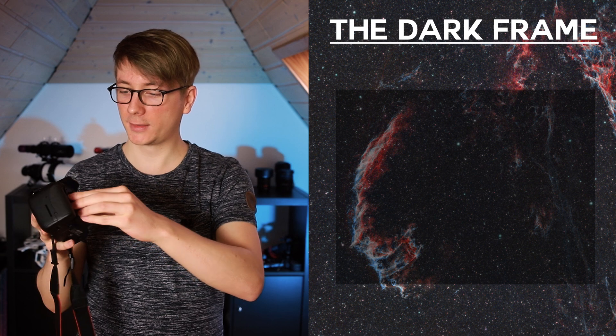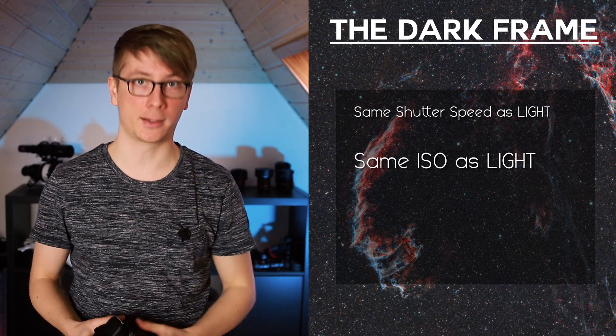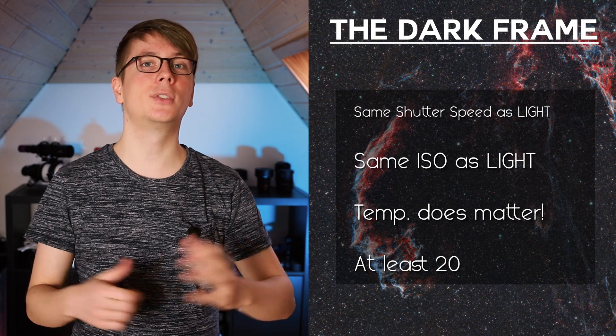Now back to the dark frames. To sum it up, the dark frame is used to correct for amp glow and dark noise. Put the cap on the camera or telescope and shoot images which have the same exposure time and ISO as the light frames you took in the night. The temperature of the camera matters, and you should take these dark frames right after the light frames of the same night to get as close as you can. If you have a cooled dedicated camera you are in luck — with controllable temperature you can prepare as many darks as you want beforehand and store them away for later use. They can be stored for quite some time. The sensor of a camera does deteriorate over time, but you don't need to take new dark frames every session. With my ASI 294 I take a new set of dark and bias frames every year and calibration works out fine.